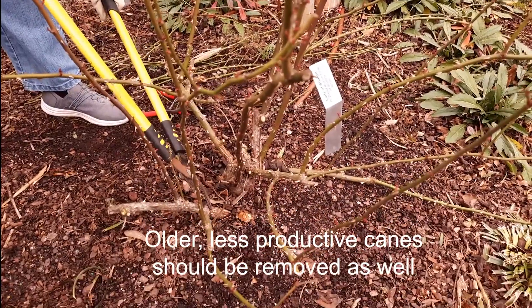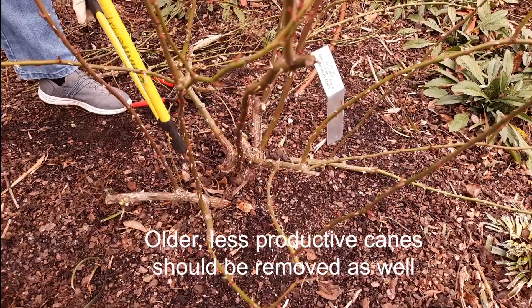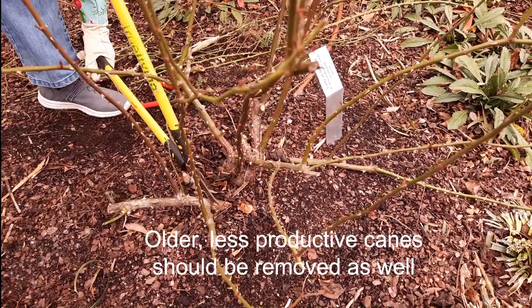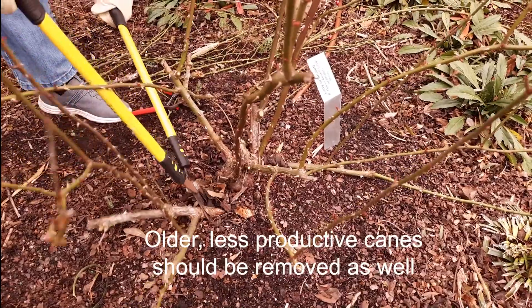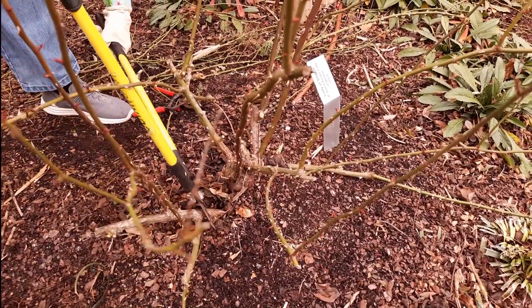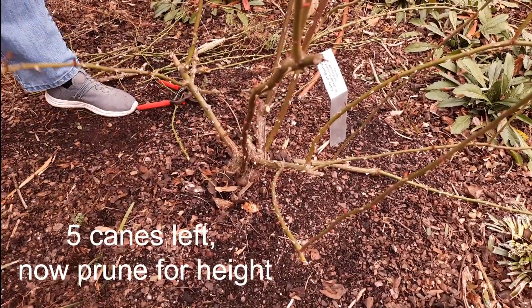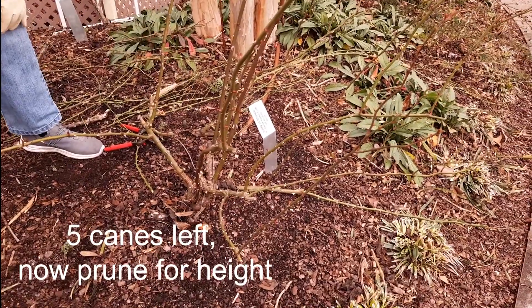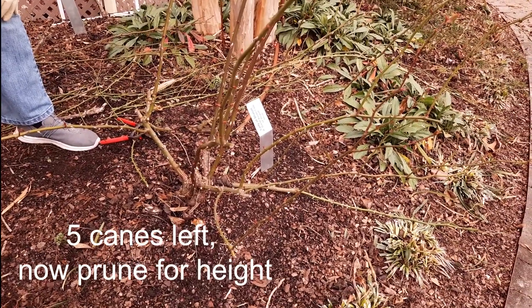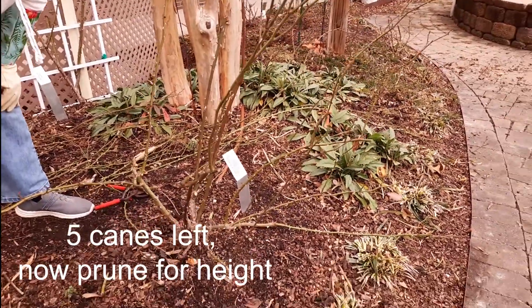This is an older cane right here and I think it's time to go ahead and let it go. We have some newer ones coming on that are going to do a fine job providing canes for us. Now we're down to five — and that's about the maximum number that you want to have as far as your remaining canes when you do a hard prune like this.